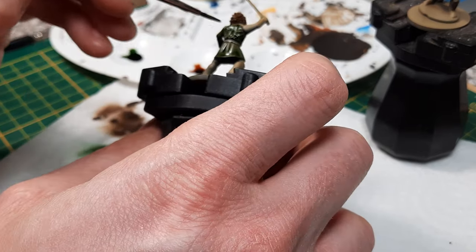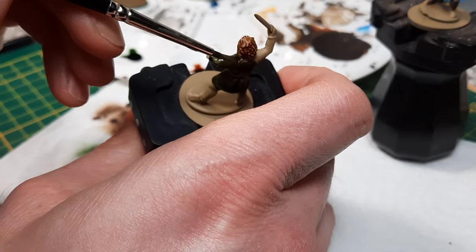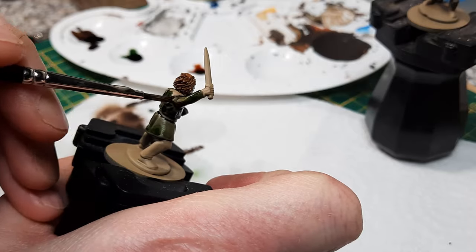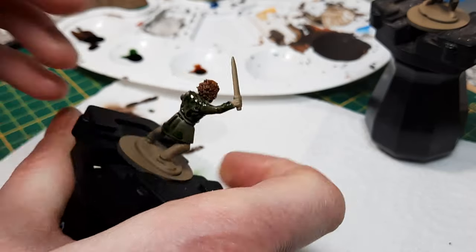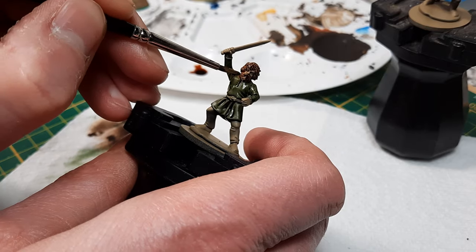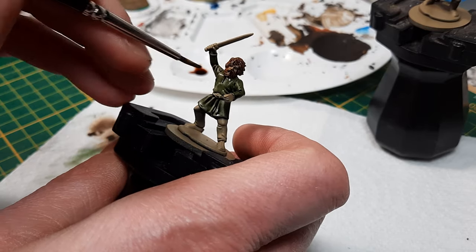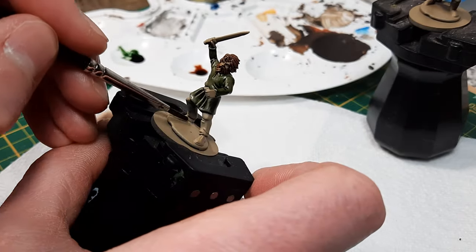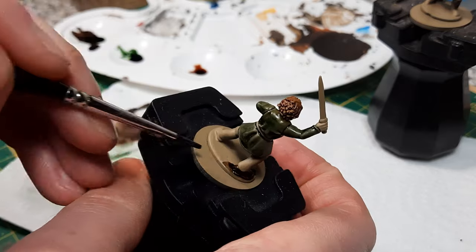Here I'm doing the tunic — since this is a large surface area, just make sure you don't let the paint pool. I think people ruin their speed-painted figures so much by just leaving large blotches of speed paint lying around. Don't do that; just spend the extra second to absorb any excess.